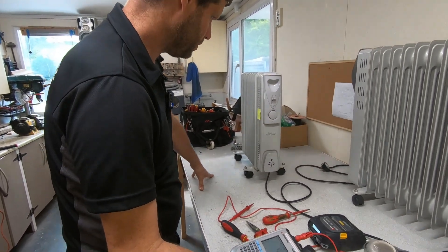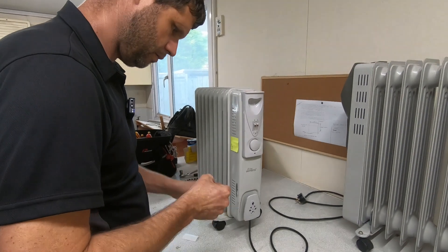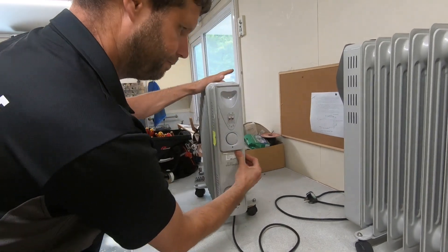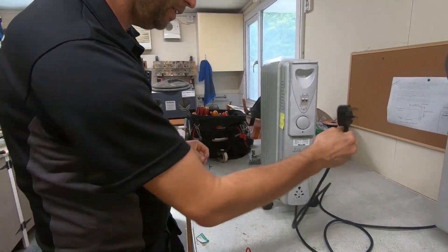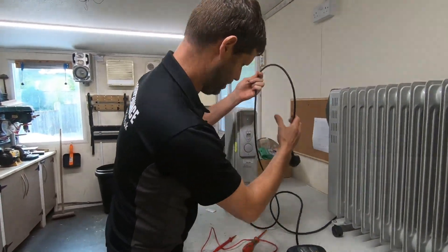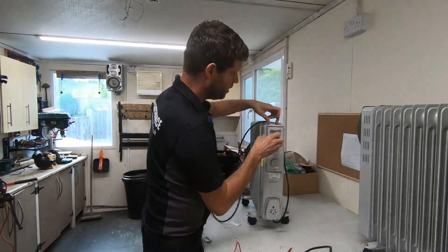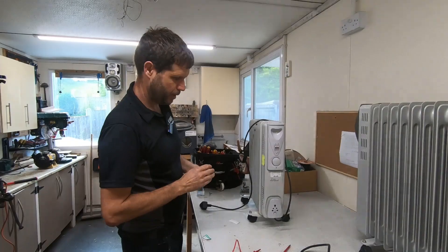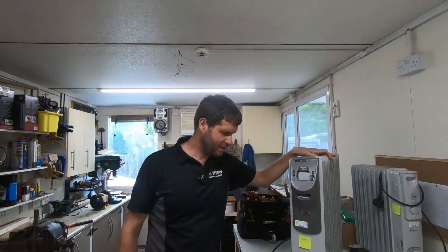Take the old sticker off and apply the new PAT test label. Now onto the second radiator — same process. Take the original fail sticker off. Jack did this one — all passed, perfect.